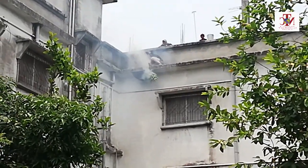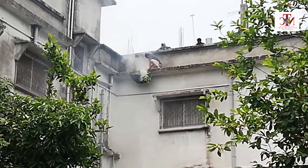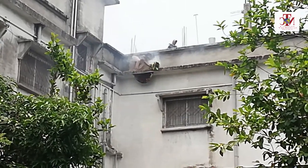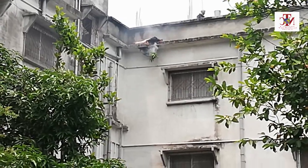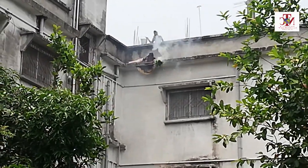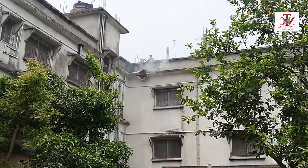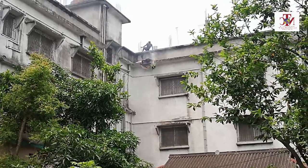Now you can see they are trying to spray the smoke all around, as close as the beehives. Maybe this way the bees become senseless for a while. Now he is also trying to spray the smoke close to the beehives. One of these boys is collecting and bringing the baskets to collect the honey, and now he's cleaning the area properly.